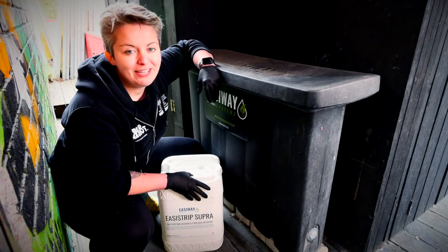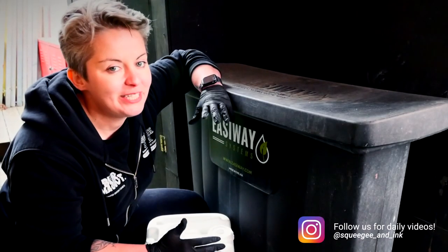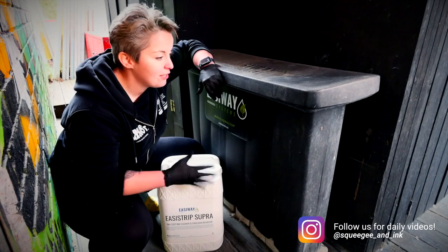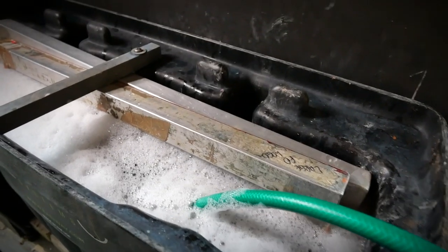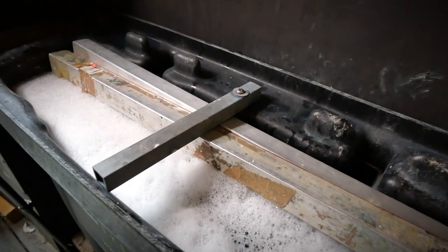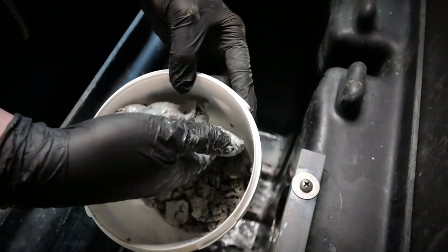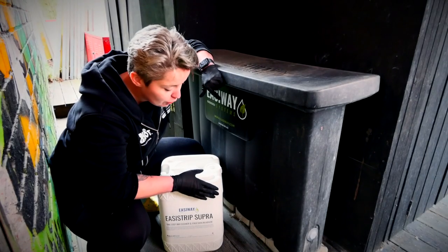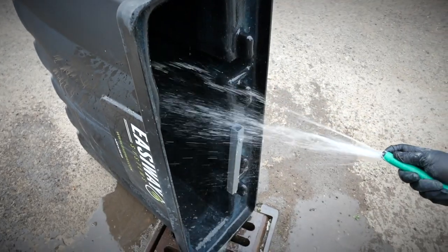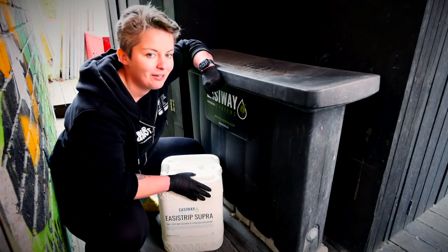We've had this system in place for well over a year and we reclaim about 35 to 40 screens a week. We've done a couple of shocks to get the chemical process sped up again to around that two-minute mark, however now we feel like we've got quite a lot of sludge in there and it would be a really good idea to clean out our tank, refresh it, do a whole new batch of chemical, and make sure that our screens are reclaiming perfectly every time.